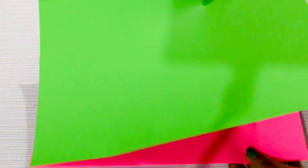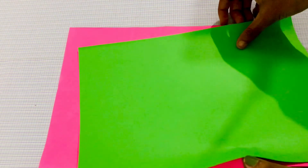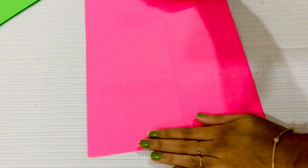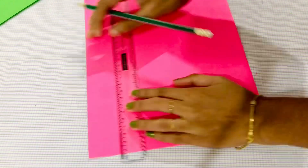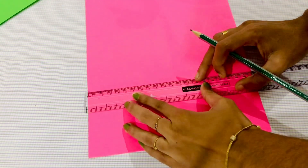You can use color paper. If you want to make paper flowers, you can upload it. I'm going to use a rose and a green light sheet and cut little pieces.